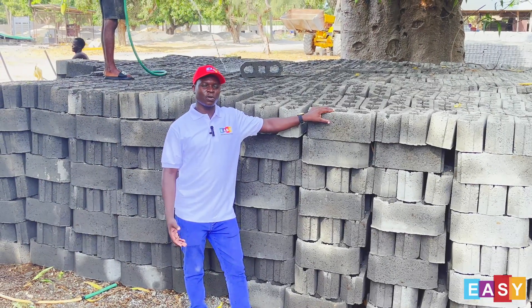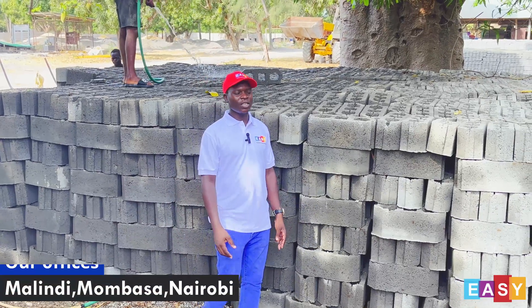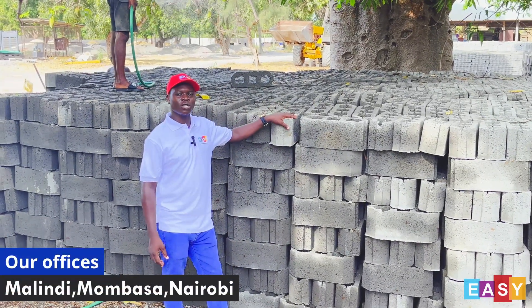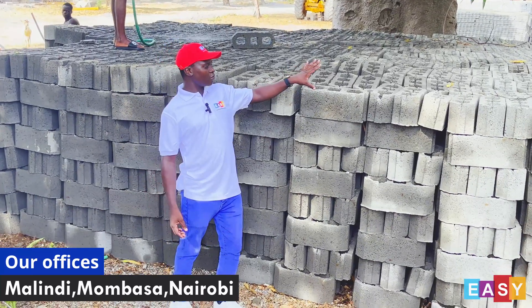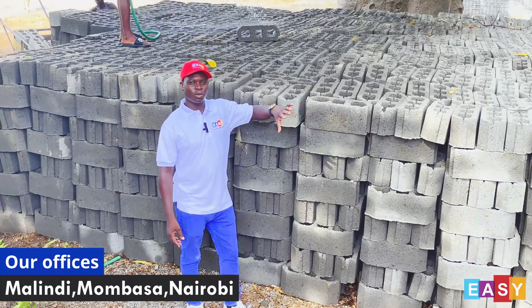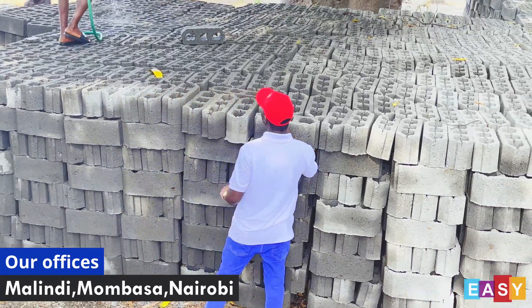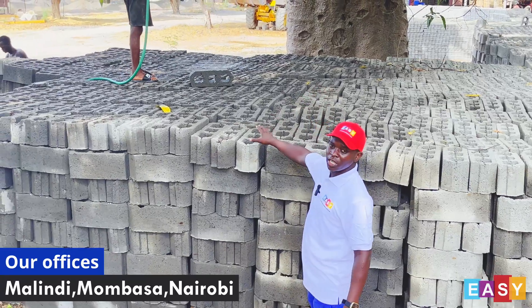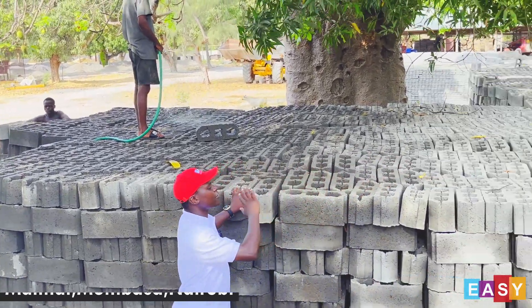I will be talking about a point that many people have been asking us about — capacity. We are here to see this is the stacking area of our blocks. Our blocks are standard; the dimensions of these blocks are standard, that's why we produce them in bulk this much. We also have curing happening here — these are the newly produced blocks, and that is the stacking area of blocks that have already cured.